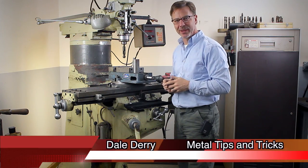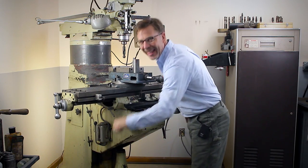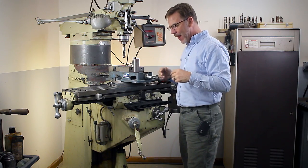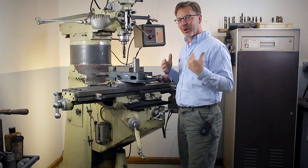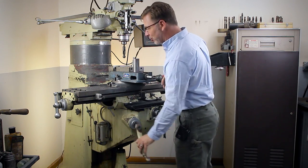Hi guys, welcome back to Metal Tips and Tricks. One of my favorite exercises in the shop is to turn the handle on the milling machine to raise and lower that table. But let's say it's not your favorite thing to do. What if there was a quicker way to do it — an adapter that would raise and lower it quickly? Well, let me show you one.